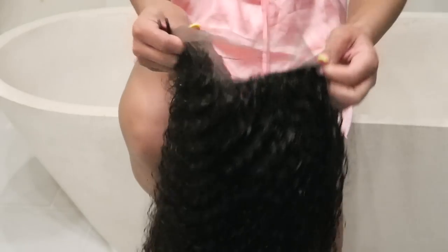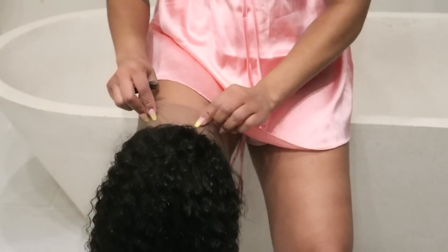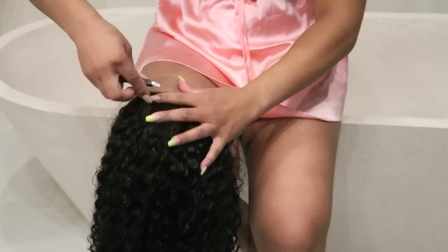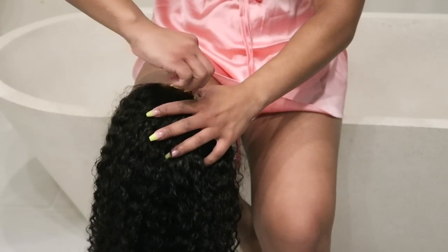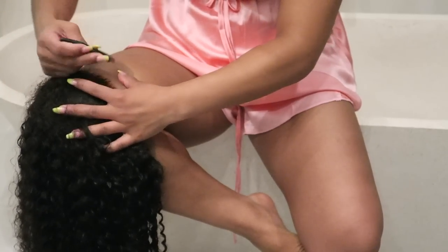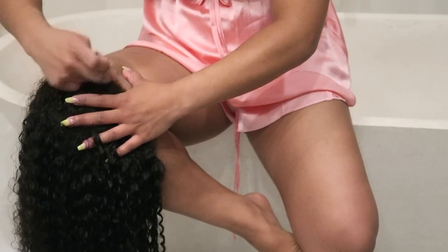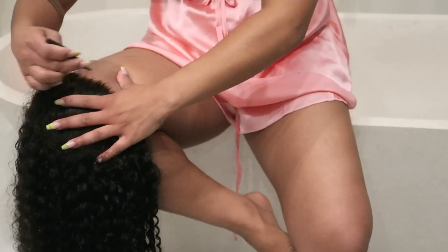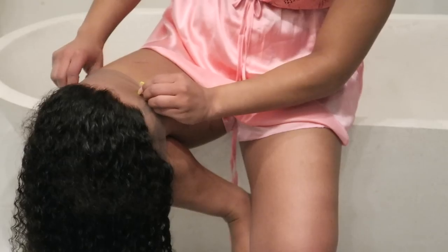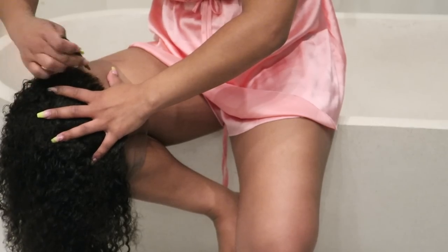I found this technique from Erica J, who has a YouTube channel all about wigs. I needed to pluck the hairline and I thought, okay, what's the most efficient way? So I put the wig on my knee and used it as a canvas head and went ahead and plucked it. It's a very easy technique and comfortable as well.